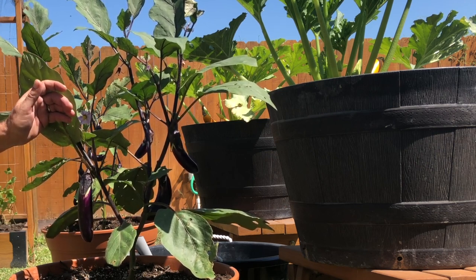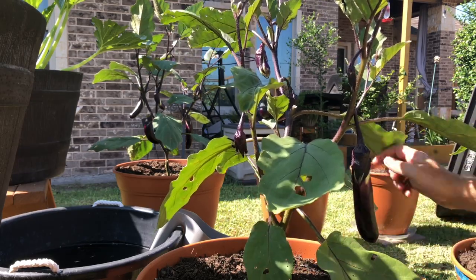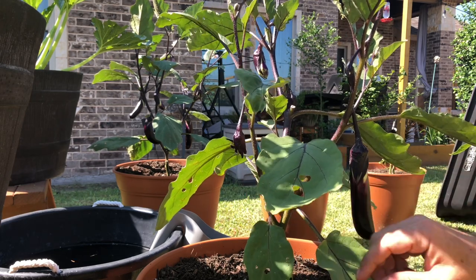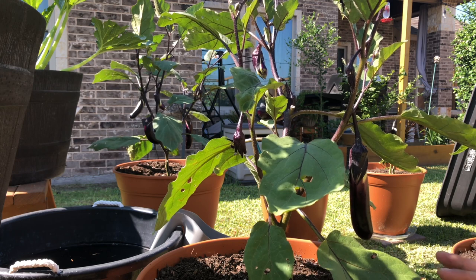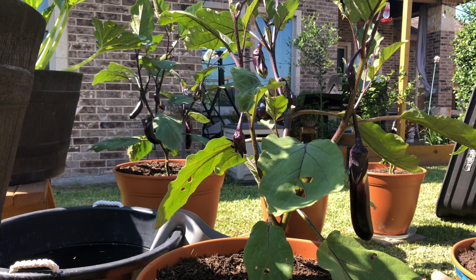Here is our store-bought potting soil with our eggplant — a very nice eggplant coming in, with three more coming in as well. I'm also going to cut off one branch today and let this eggplant grow with two main stems. But definitely the DIY potting soil mix has performed better so far — the fruits look better, they're bigger, they're healthier. DIY potting soil mix over the store-bought for the eggplant without a doubt after six weeks.